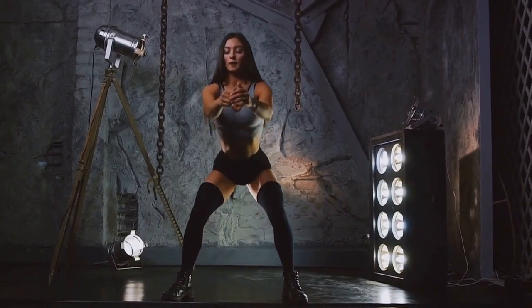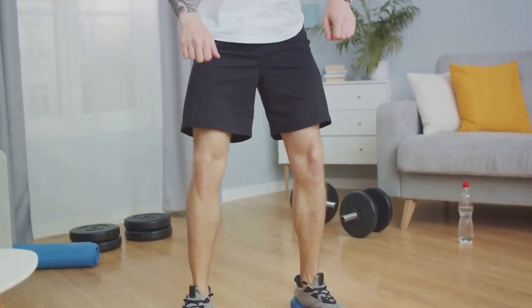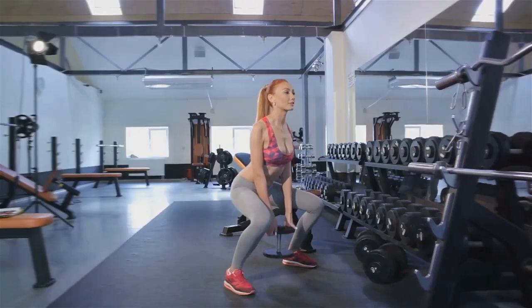Next, let's talk about your knees. They should always be over your toes. This alignment ensures that the force of the squat is evenly distributed across your lower body, reducing strain on your knees. Picture yourself sitting back into a chair — that's the motion you're aiming for.